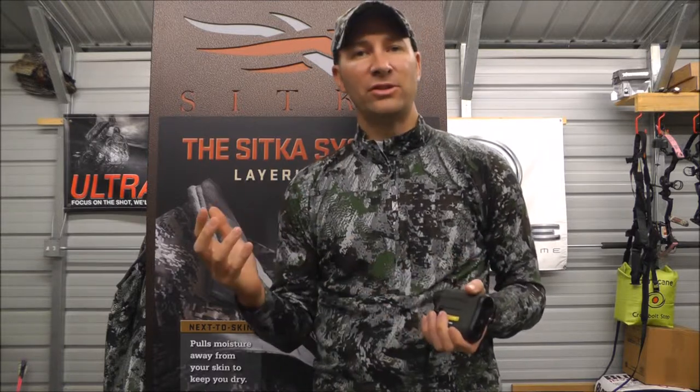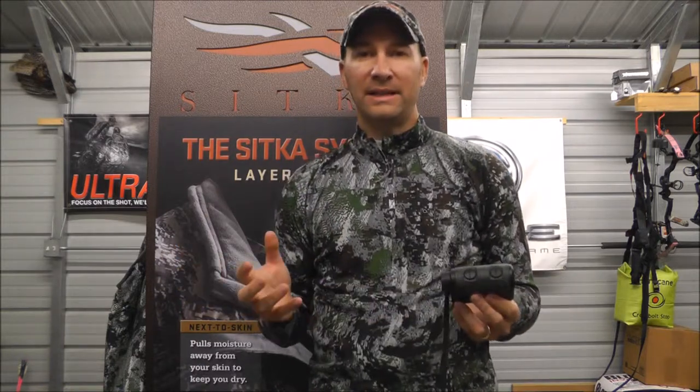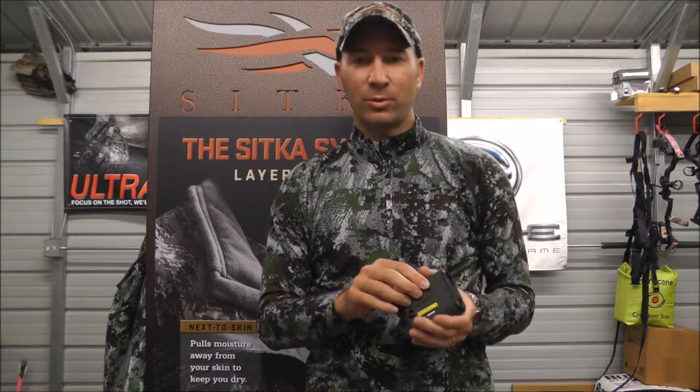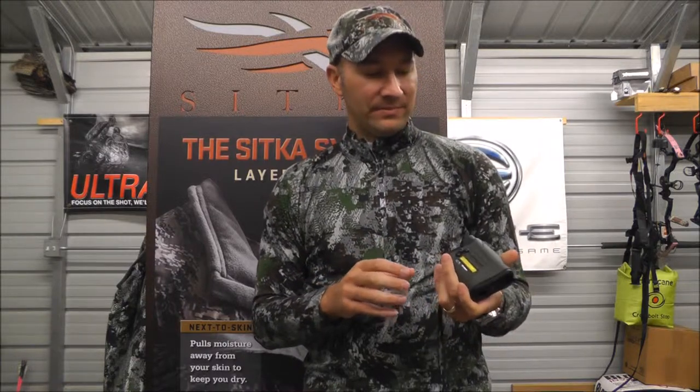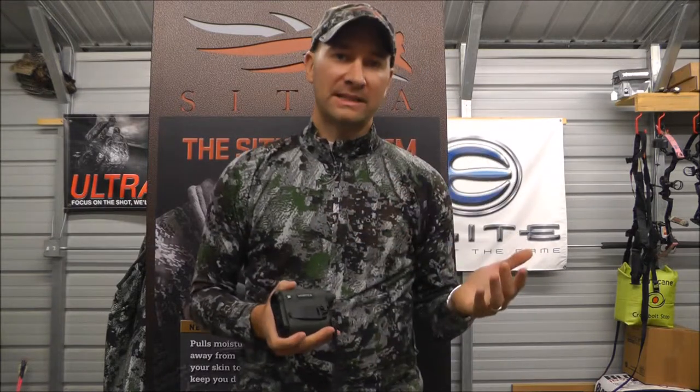We've used this rangefinder over the last year through various hunts and never had a problem with it. It is waterproof and fog proof as well. This is the Vortex Ranger 1000.